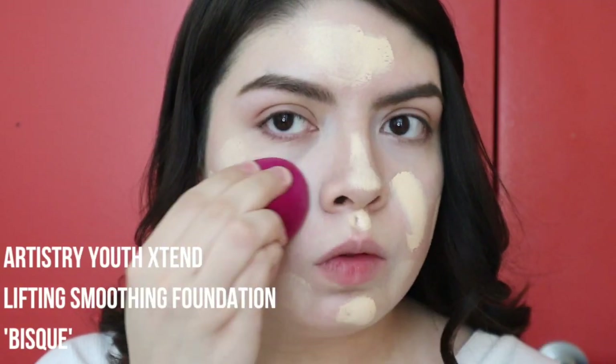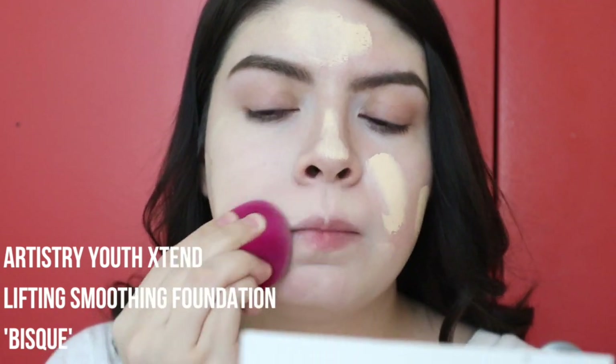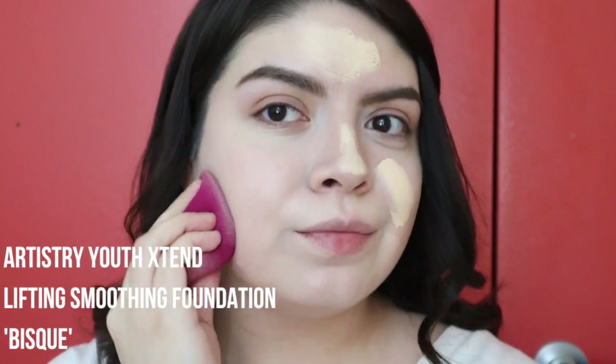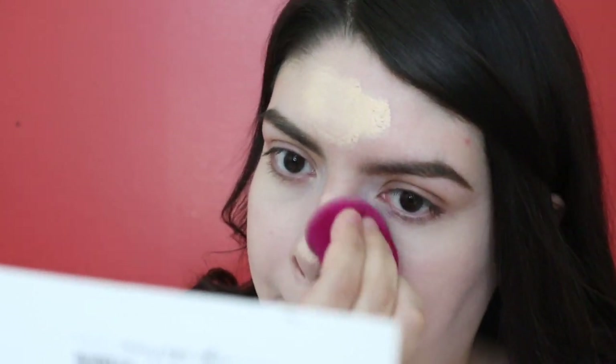Then I'm applying the green shade onto the places where I still have some redness peeking through. I'm applying all of this with the Artistry Concealer Brush and blending out with the Artistry Foundation Brush. Then we're applying the Artistry Youth Xtend Foundation in shade Bisque, which is L1 N1. It's such a great foundation — leaves you with a dewy finish and is super full coverage. I don't even apply concealer when I use this foundation because it's so full coverage.